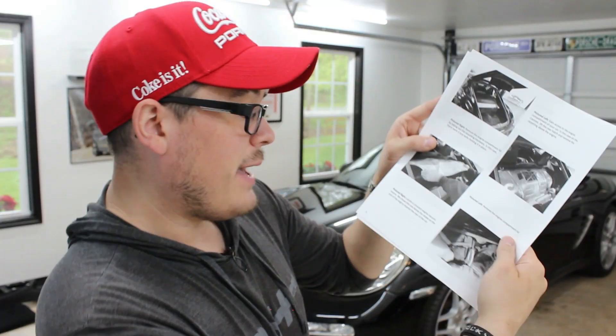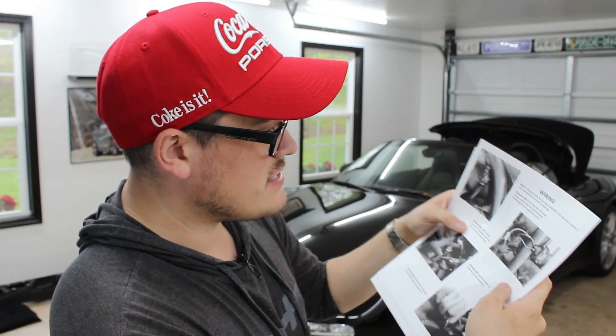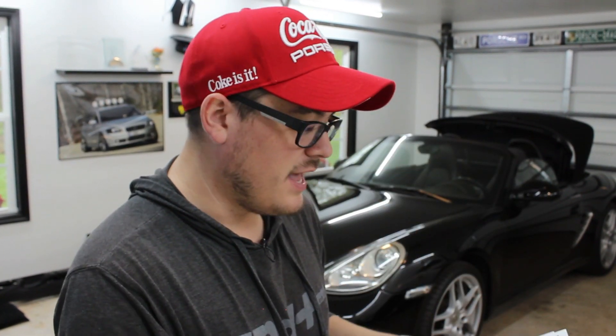I am very unimpressed with the over-engineering of this exhaust system — it's way too complicated. Sol did not provide very detailed instructions when it came to the wiring and vacuum line routing. Page five literally says 'locate a constant engine vacuum source,' and page eight just says 'find a key-hot 12-volt power source and tap into it.' Those are probably the two most crucial components to get this exhaust functioning properly.